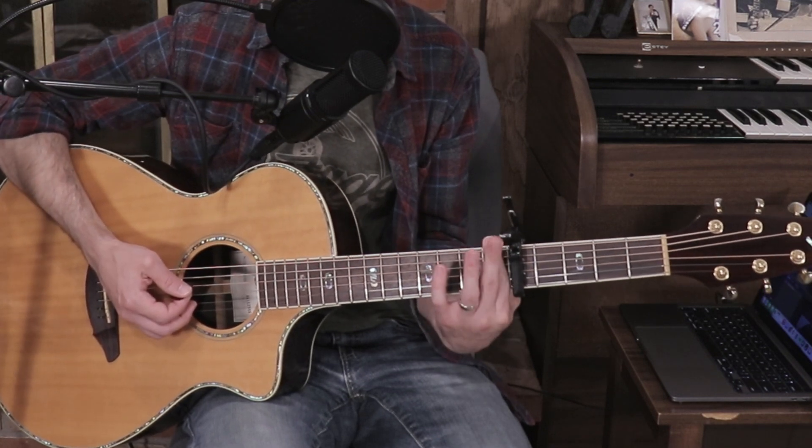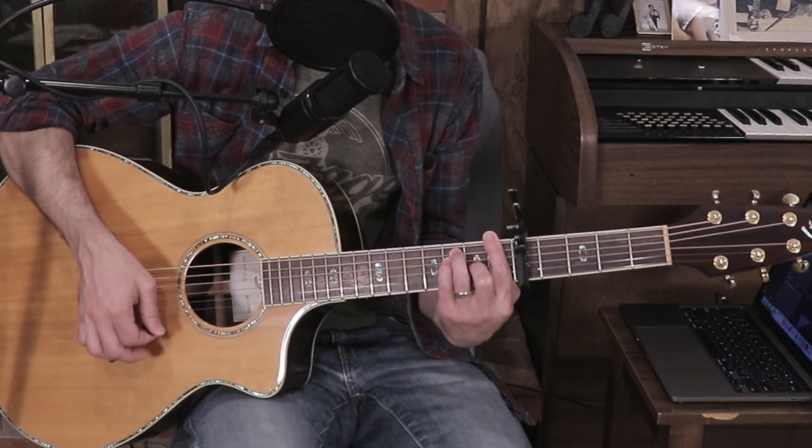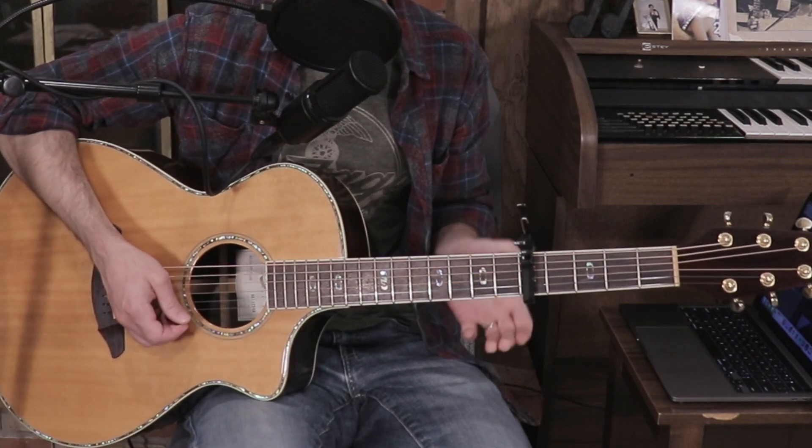You can play F the barred way — barre the entire first fret with your index finger, middle finger on the G string second fret, ring finger and pinky on the A and D strings third fret. It sounds very full but it doesn't actually fit in the song. For D minor, I'm just using my middle finger on the G string second fret and ring finger on the B string third fret, avoiding the high E altogether — it sounds as accurate as possible to the recording.